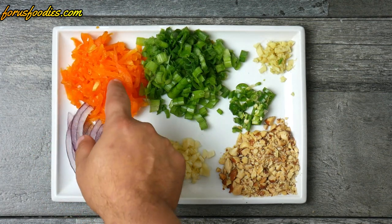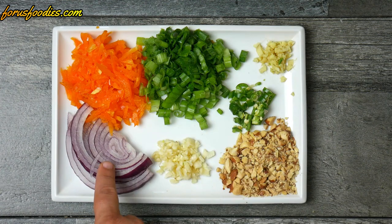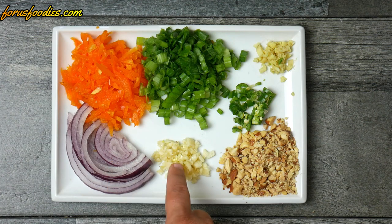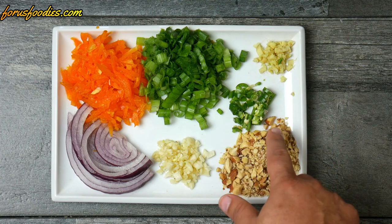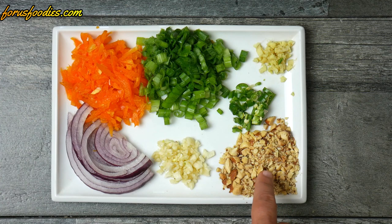Now let's get our vegetables together. I've got about a third of a cup of minced orange bell pepper cut really small, some green onion, some onion — you can use any type you'd like — and about a clove and a half to two cloves of garlic. Up top I have some ginger, below that a small serrano pepper, and then some mixed nuts cut really small with a knife.